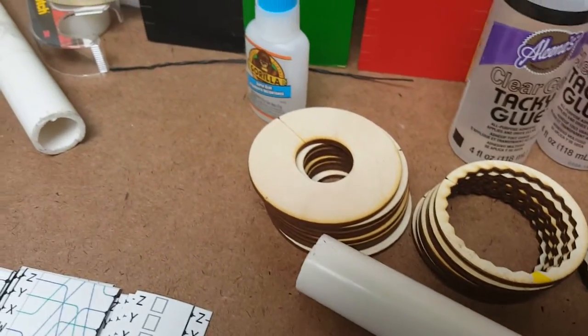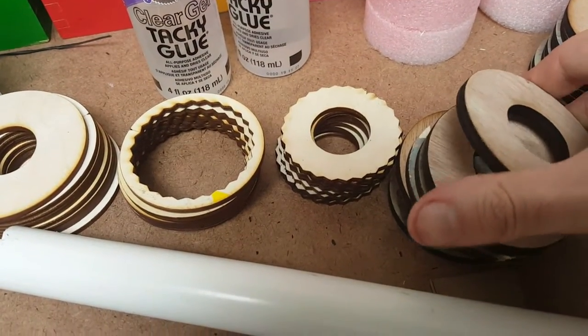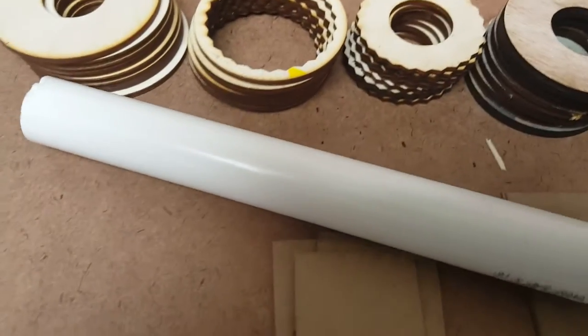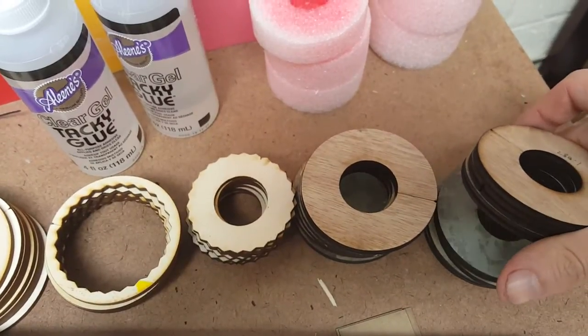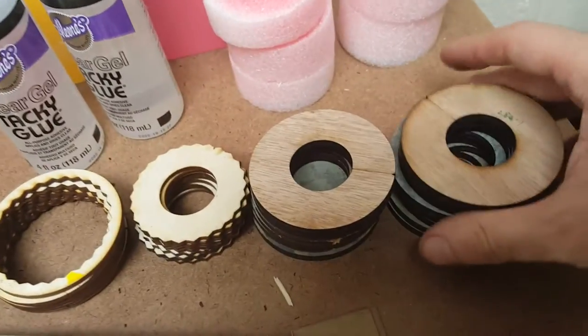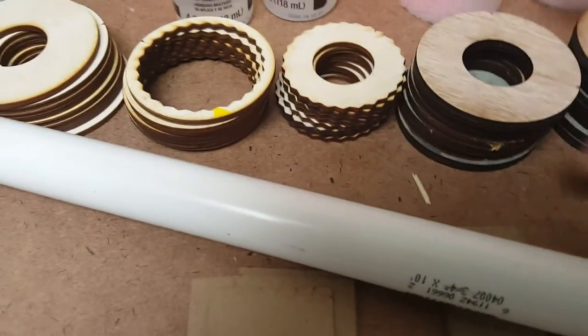You're going to need eight pieces that look like this — this is the inner base — and eight pieces that look like this, which is a slightly different sized inner base.